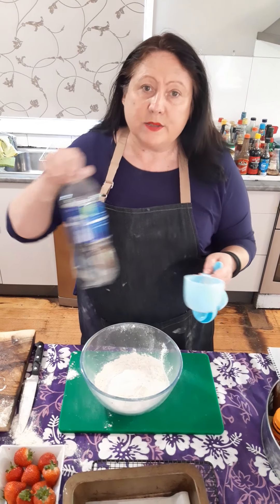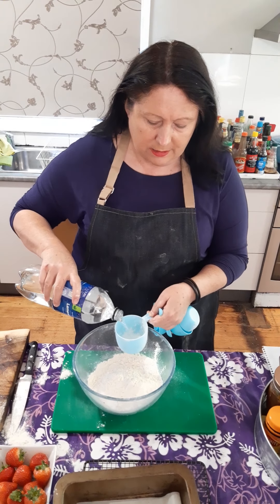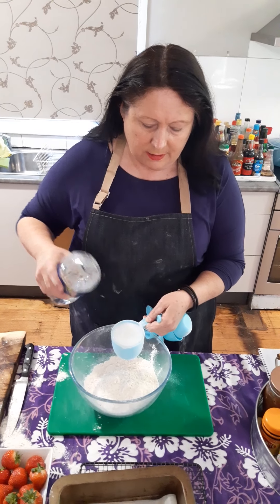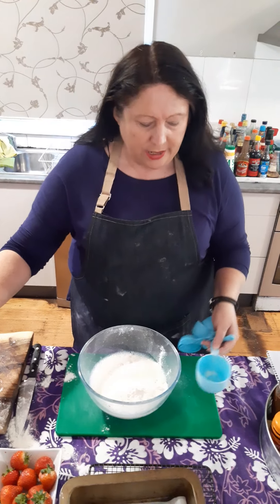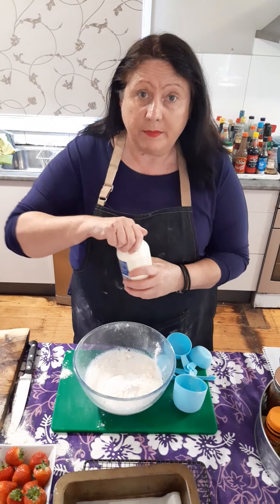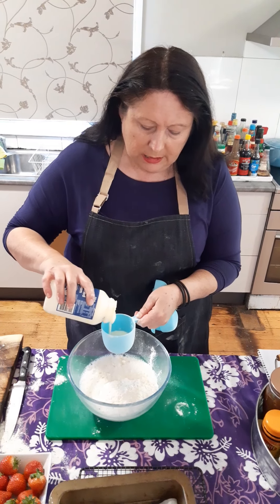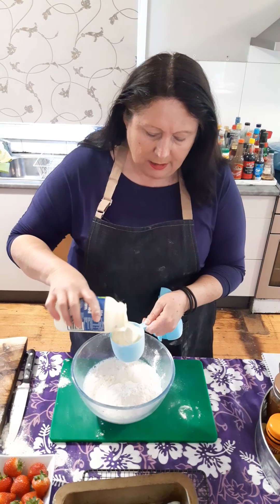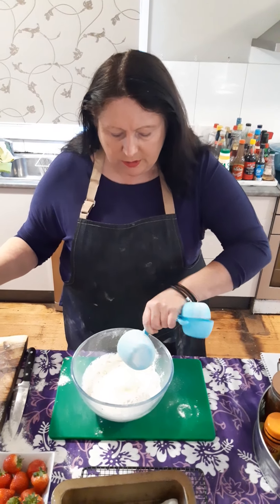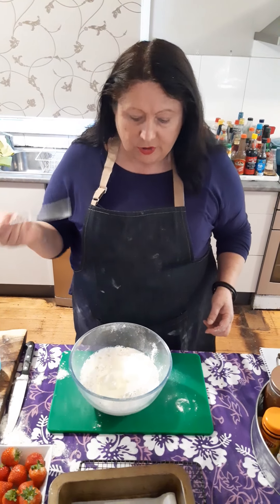The second ingredient is one cup of lemonade. Third and final ingredient is some cream. In the original recipe it said a pinch of salt, which I don't have, but I'm not worried about that too much.